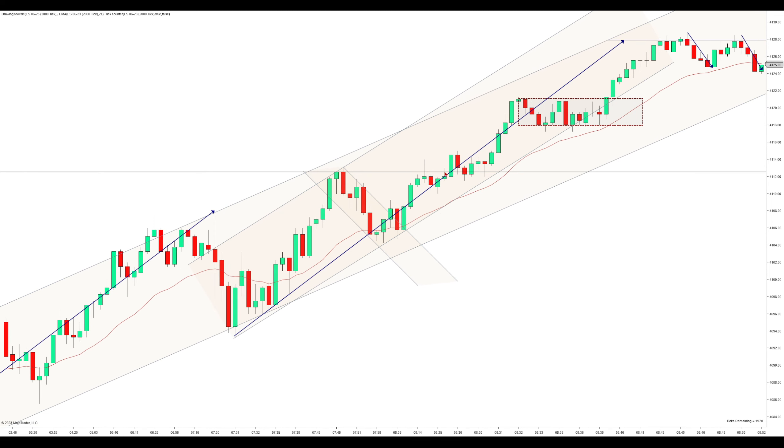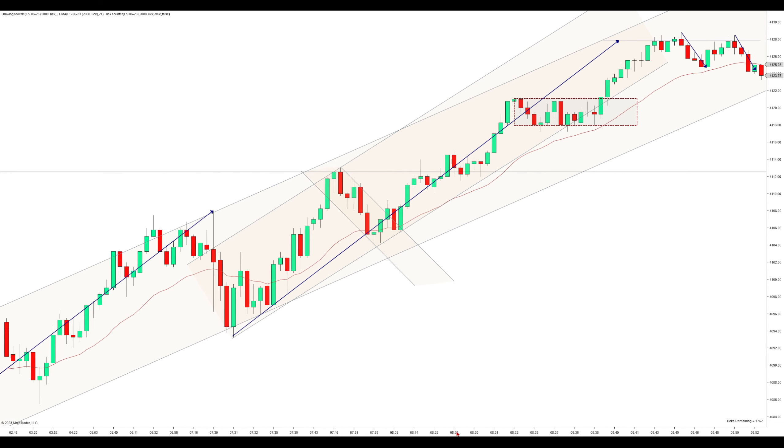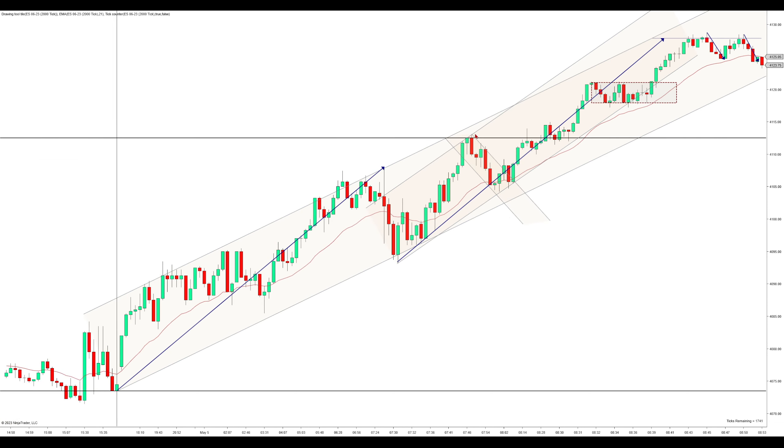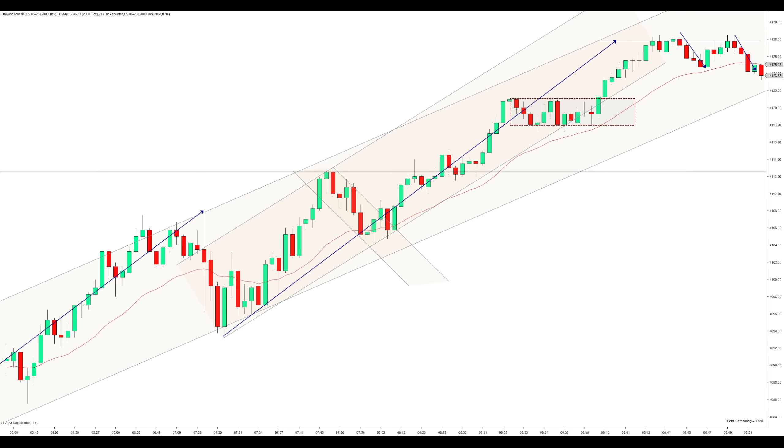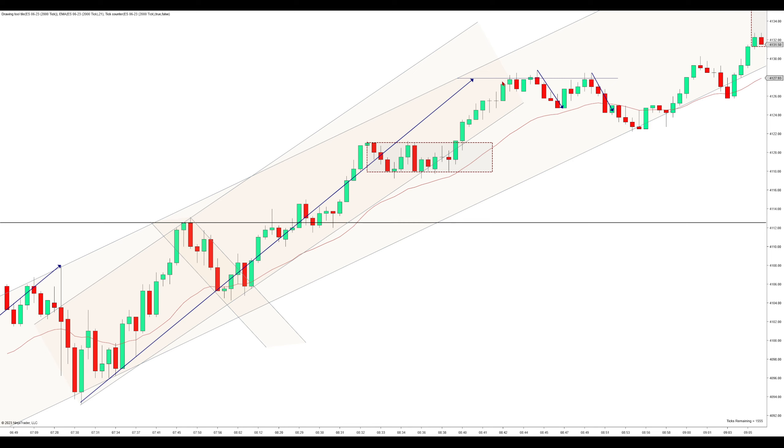We push up here and we clearly react off that overnight high level. I drew it before 8:30, which means it's still able to change before 8:30, but this is around 8:30 right here and it was clearly reacting off that level. So it fit best there. We push higher here, and now when we're pushing higher, clearly we're in this uptrend. The highs are fitting well. We have this larger measured move in play. What you want to see is two clear legs back to the EMA to get a long, but you don't get that. You just start going sideways and you don't even reach the EMA. So there's nothing to take there, but we do push up and we reach that measured move. As soon as we reach that measured move, we clearly start reacting off it.